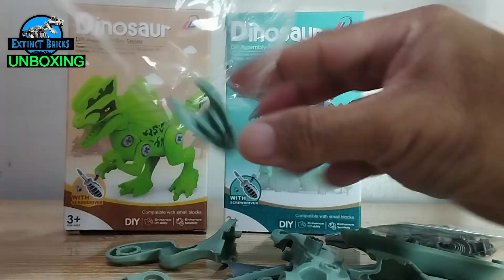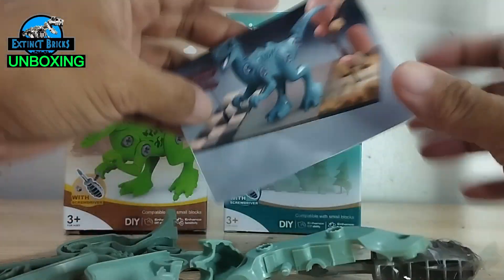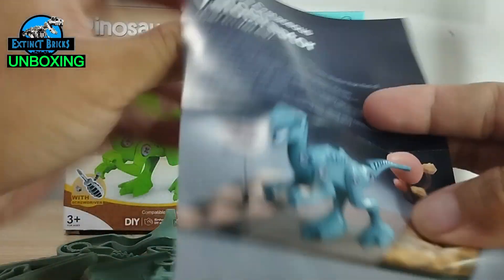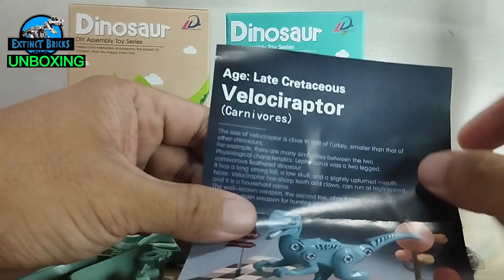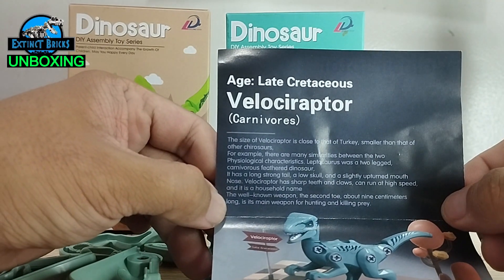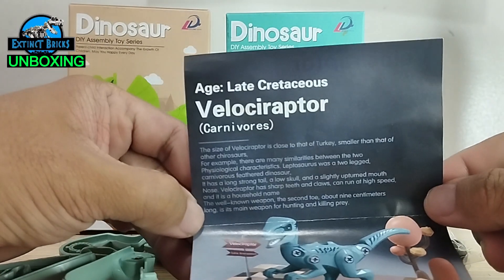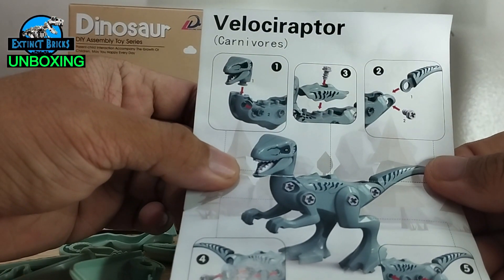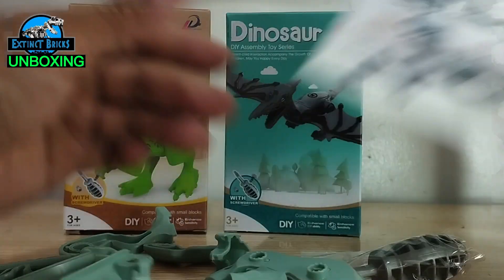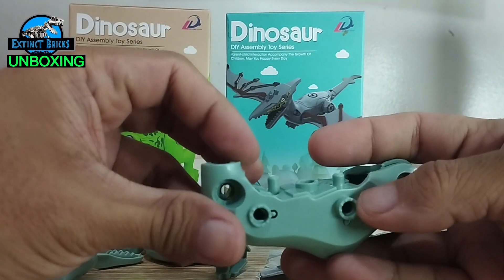We have here the instructions for the velociraptor. It's from the Late Cretaceous, and it has some information — the size of the velociraptor is close to that of a turkey, as you can see here. So we have the instructions for the raptor.